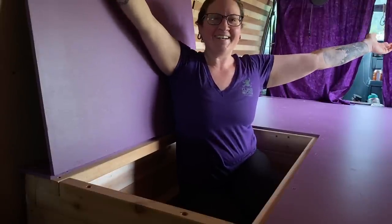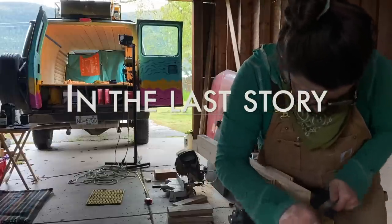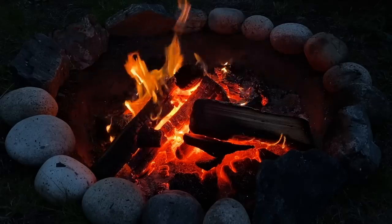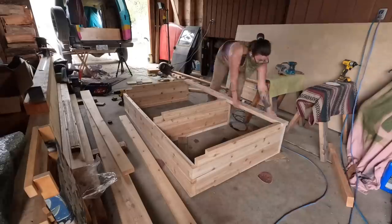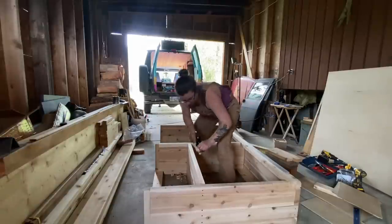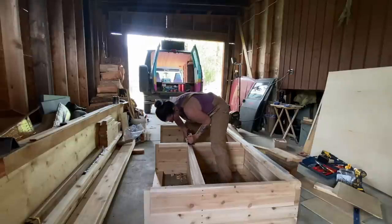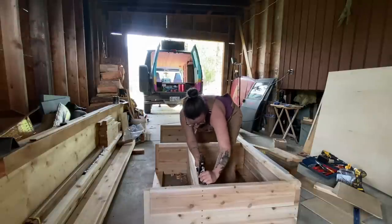It's move-in time, but first maybe I should take you back just a little bit. After building the base of my bed and test fitting it in the van in the last episode, I had to do just a few minor adjustments so it would lay completely flat on the floor — I had a little bit of a rock — and then I was able to move on to finalizing the bed build and moving back into my van.